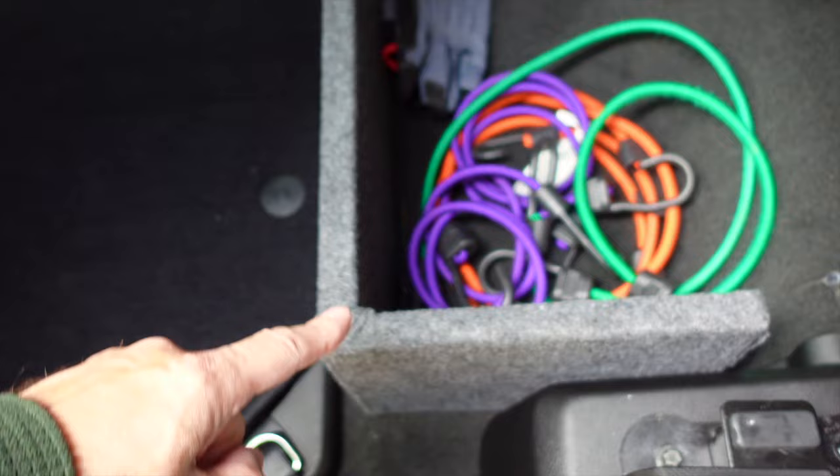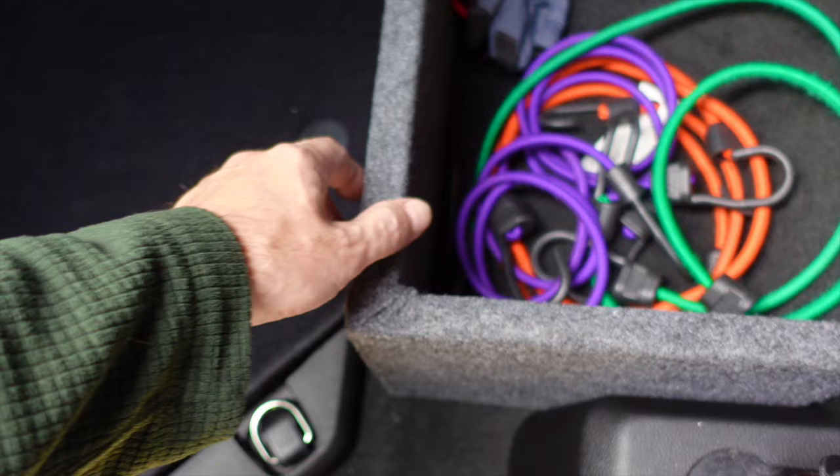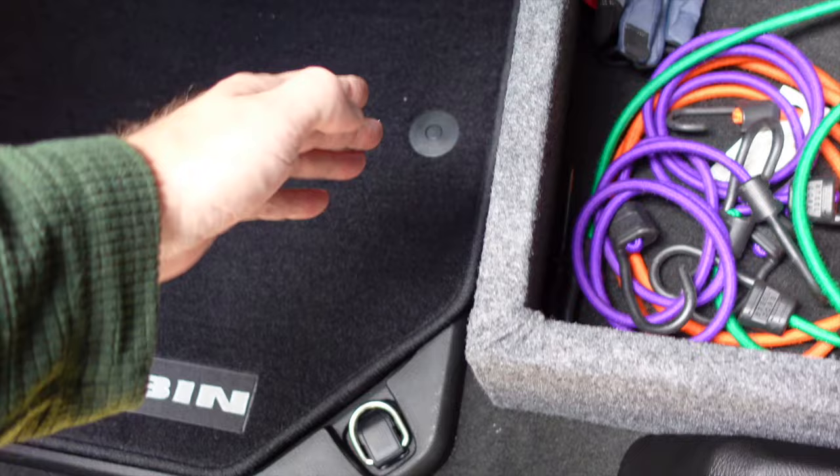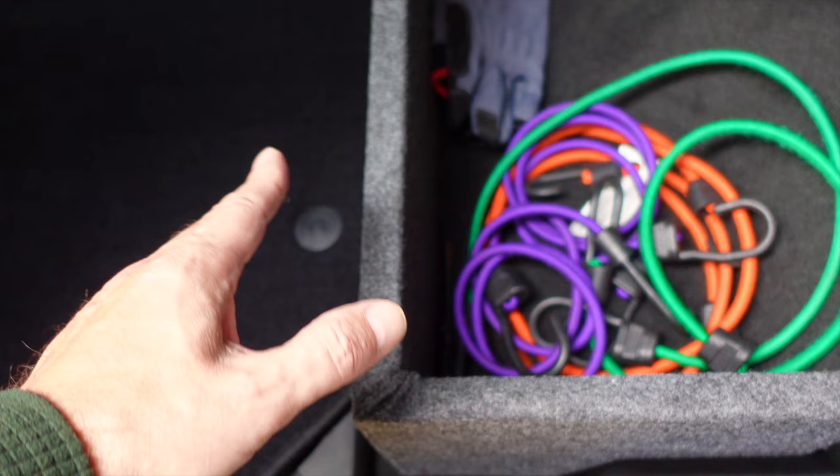One other thing I want to mention — you'll notice I do have a little storage area here. Mine did not come with that. There is a version that's very similar that comes on some trim levels where you can actually extend this out for more storage, where it would come out to probably the front of the seats. I made this myself — I think it's perfect. It allows you to store things down there without them rolling out all over the floor, just a little touch I added.